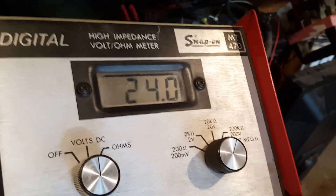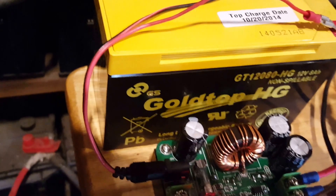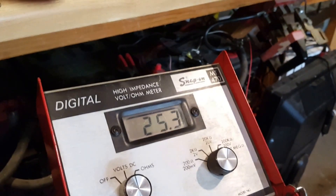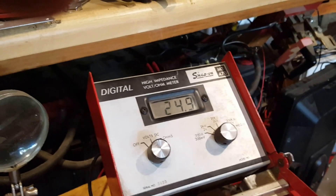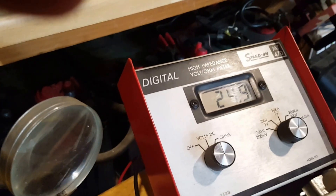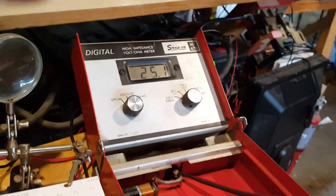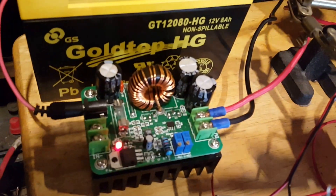Maybe I'll push it up to 25. Let me get my screwdriver. Sorry guys, I'm holding the camera with one hand and working with the other. Okay, we're at 25 volts. Right there — and this is no load, with the voltmeter reading directly at the output of the buck converter.